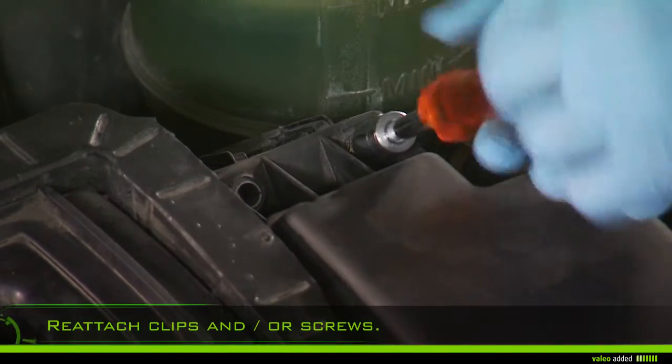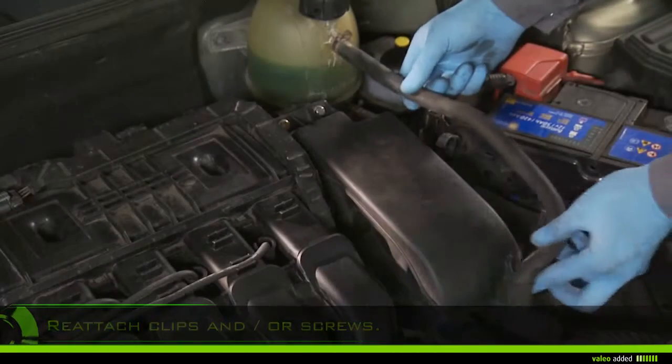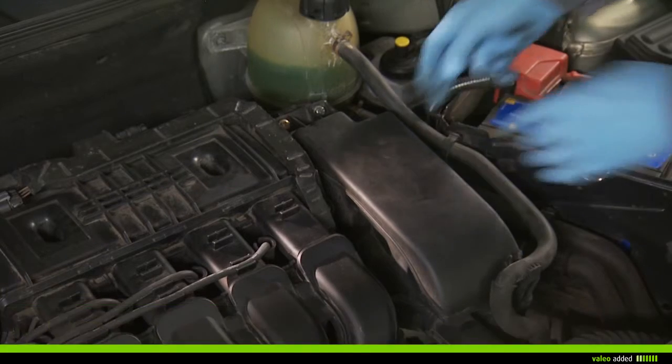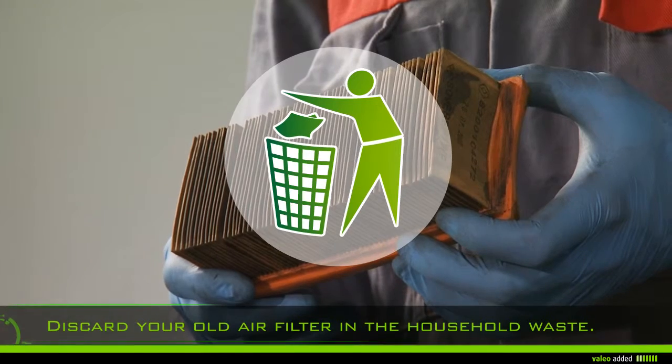Reattach the clips and all screws of the airbox and check that all parts are properly fixed. Start the vehicle and check that your engine runs properly. Discard your old air filter in the household waste.